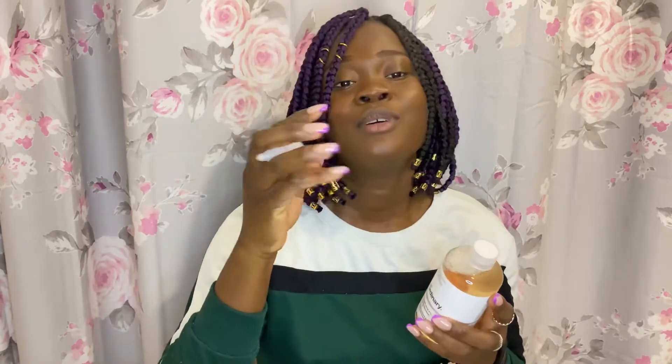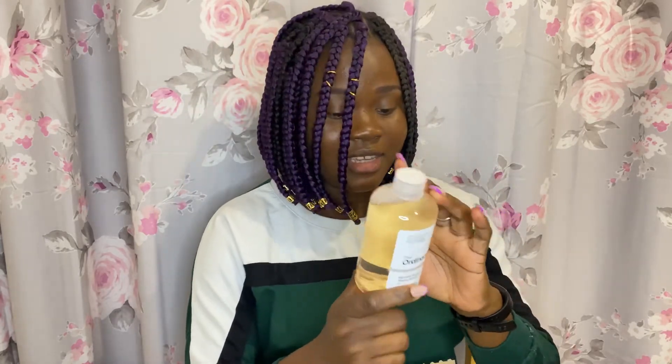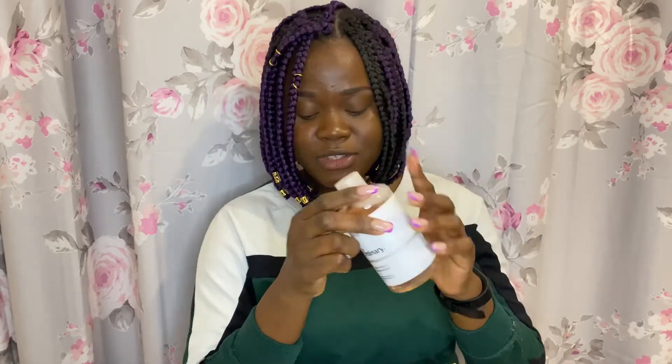So it has like a small tube applicator for using the solution — this is how it looks. Overall it looks big compared to what I was expecting — 240ml, so it's gonna last a long time. It's to be used in the evening more frequently. And that is the toner, guys, so let's get into the next one.